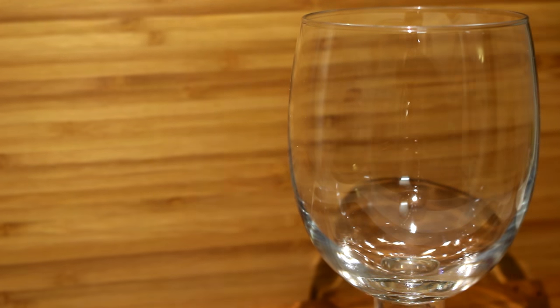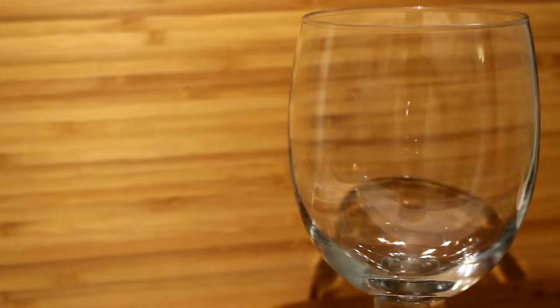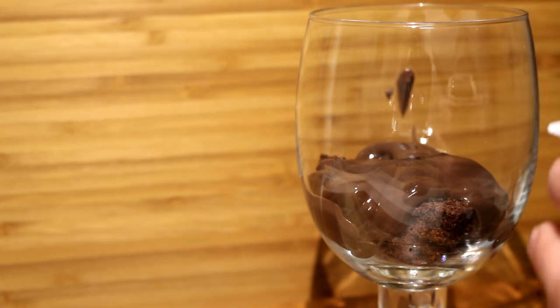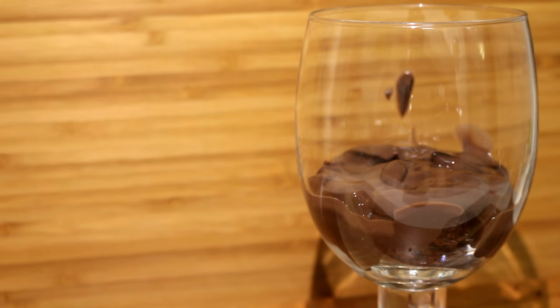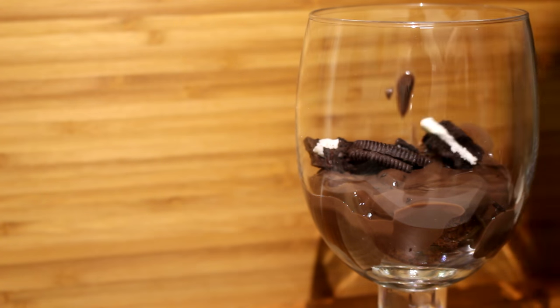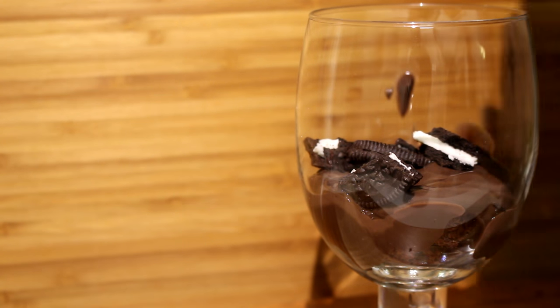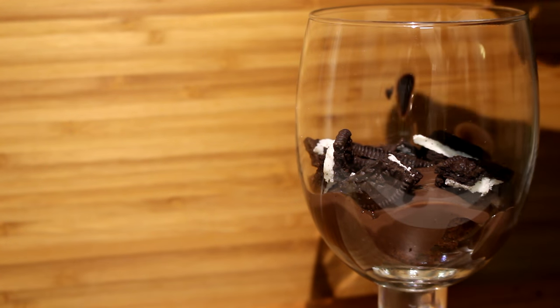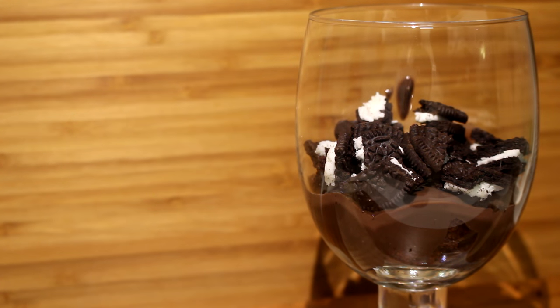Just take a glass where you're going to serve your trifle in. I'm just going to take this glass — it's quite big, as you can see, it almost fits my whole hand. And I'm just going to start filling it up. First, a layer of brownies on the bottom. Then some chocolate pudding on top. Make sure to cover the brownies. Now, some crushed Oreo cookies. You can always soak them a little bit in milk before adding them into the trifle to make them a bit softer, but I like it when they're nice and crunchy. Now, a small layer of whipped cream.